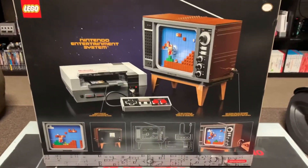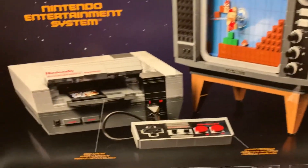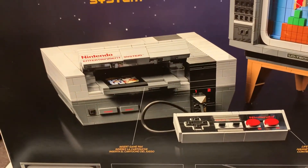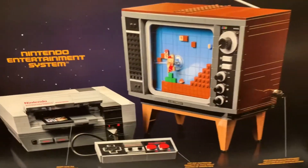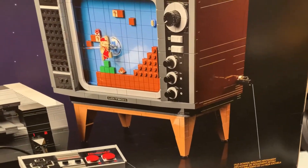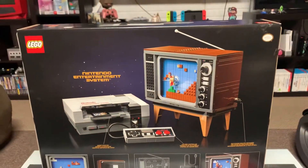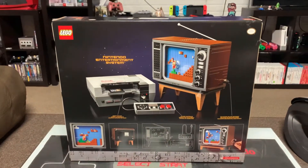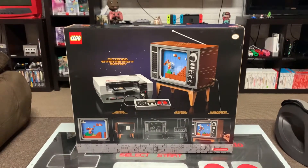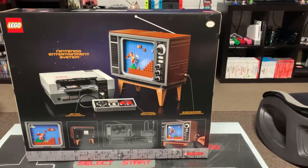Here's the box art and the back of it. I'm excited to see how the cartridge goes in and out. There's the old TV with the rolling that makes Mario go across the screen. I've heard there are a lot of great details about this set, so I'm really excited to build it. One of the reasons I wanted to buy it is because I grew up playing Nintendo and Super Nintendo.